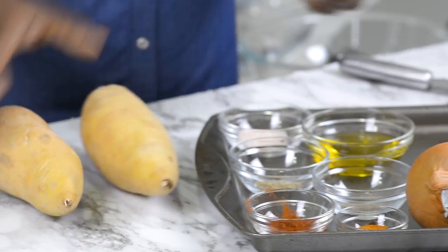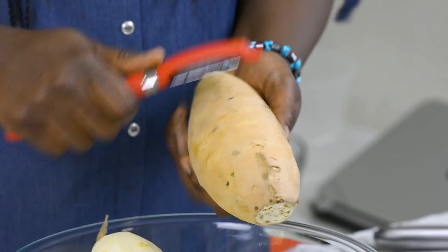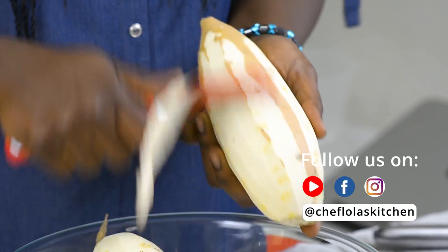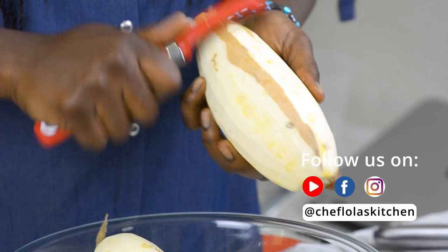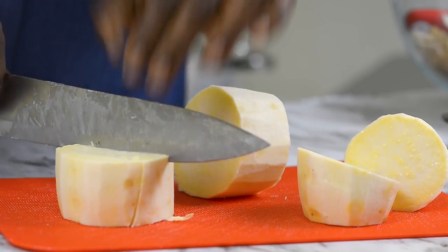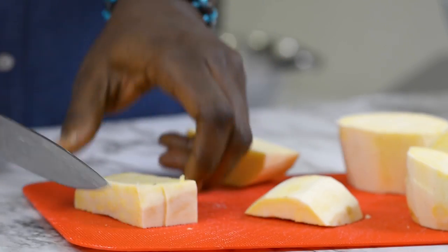I've got my sweet potatoes and we are going to start from there. You can use any variety of sweet potatoes you want. So I'll just go ahead and peel everything. You want to make sure you cut the potatoes into fairly equal sizes so that everything can get done at about the same time.